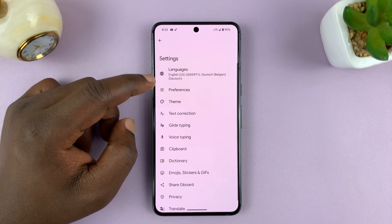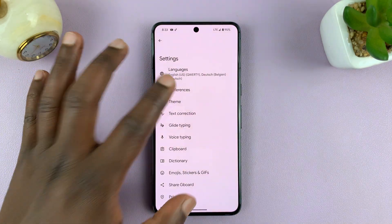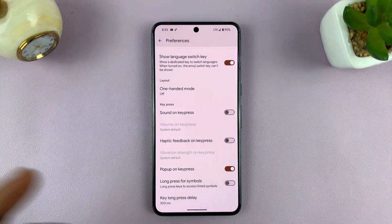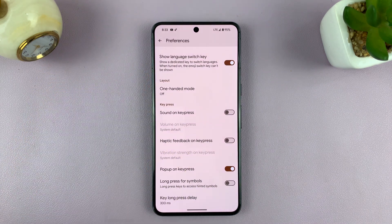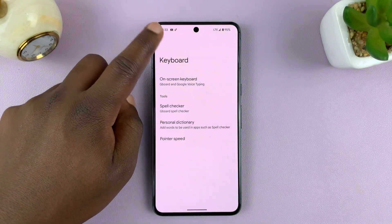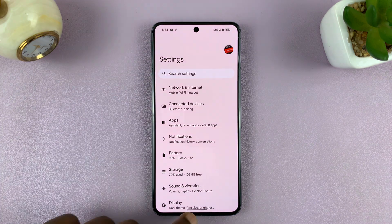From there, go to Options or Preferences depending on what keyboard you're using, and you should find Haptic feedback on key press or Vibration — turn that off. Thanks for watching. Leave your comments and questions down below, and good luck.